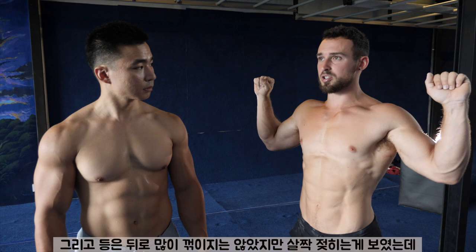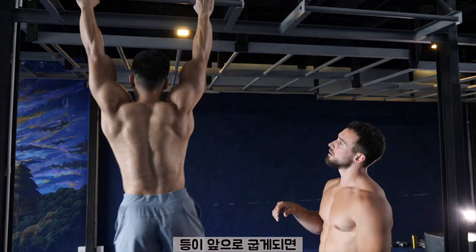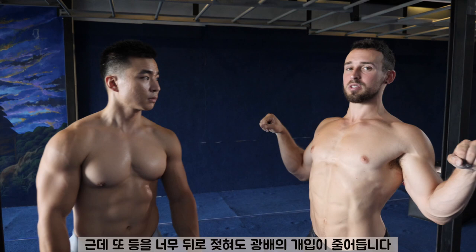So if he were rounded — can you demonstrate a rounded pull-up position? You can see how his pec takes over and his upper back is quite rounded. The lat is not as engaged in that way. And if he over-arches, the same thing happens — the lat shuts off. So can you go ahead and demonstrate an over-arched one, like the perfect pull-up?